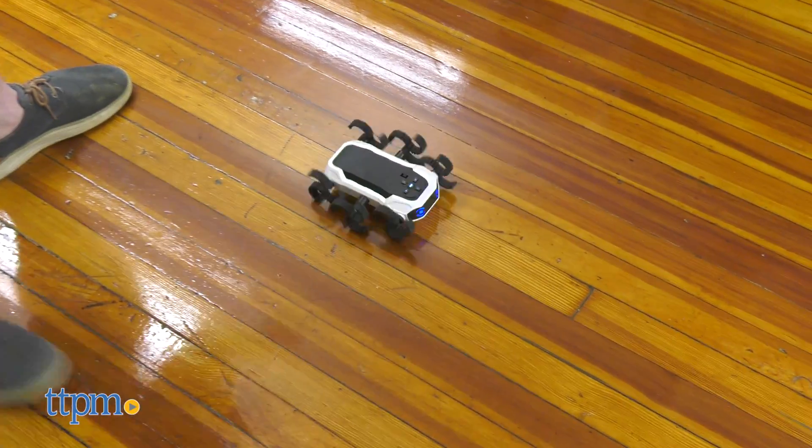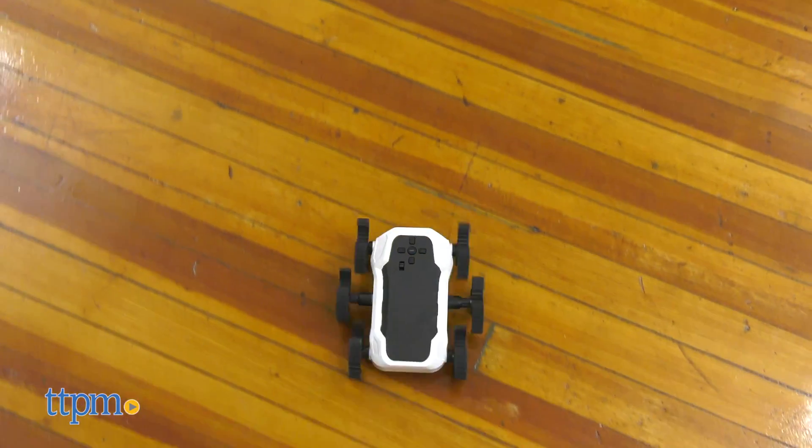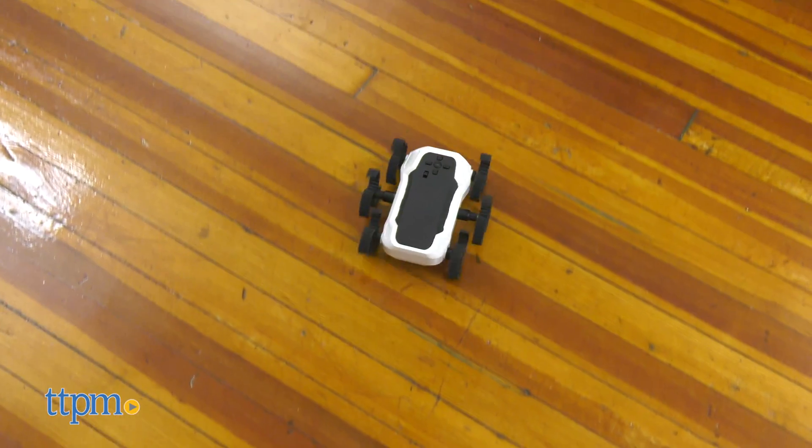With a maximum storage capacity of 64 tasks, the Cybercrawler Robot is a great way to teach coding. It's easy, entertaining, and fun!